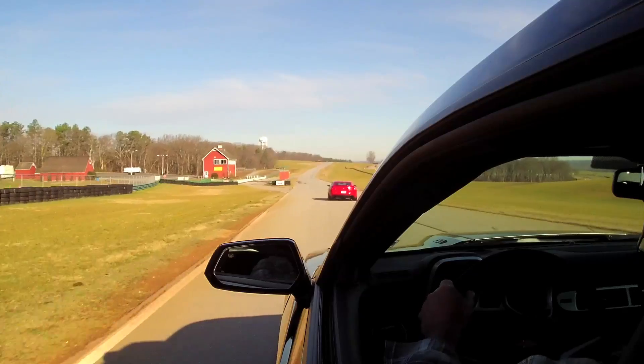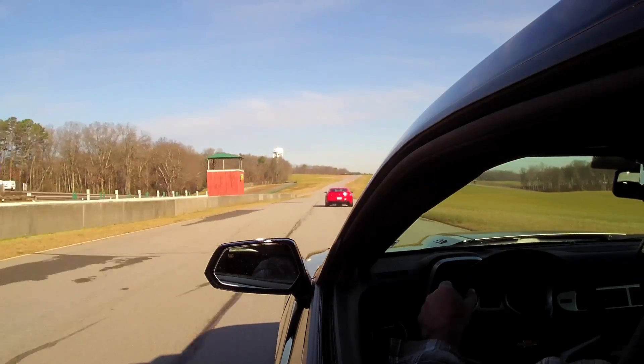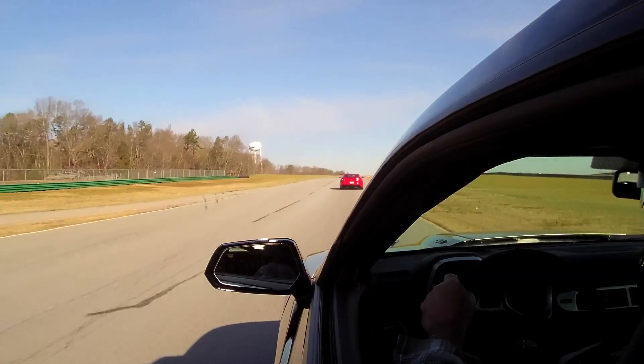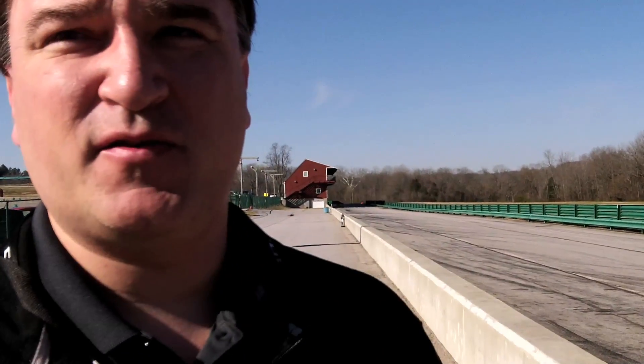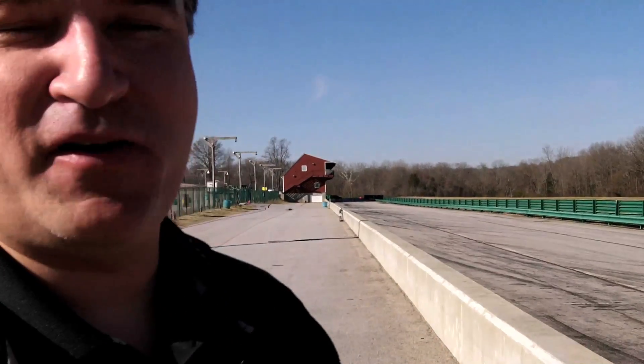Mode 5 we've gone ahead and tuned for a treated surface at the drag strip. It requires different parameters — the tires bite differently, so it's tuned for that. You really don't want to use that on the street; it's not going to be the fastest way out of the hole. But if you've got drag radials on the car, you want to be in Mode 5. That's what we intended for Mode 5, to help you maximize things in those conditions. We understand what people are going to do with this car and we hope they go out and do it.